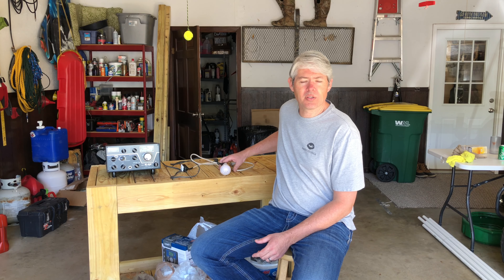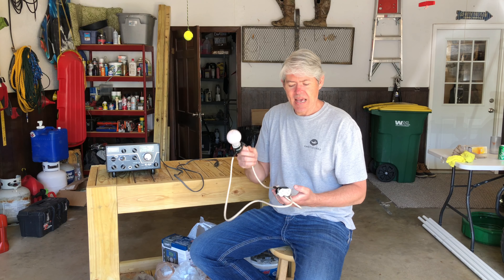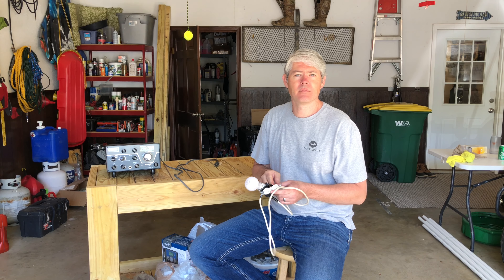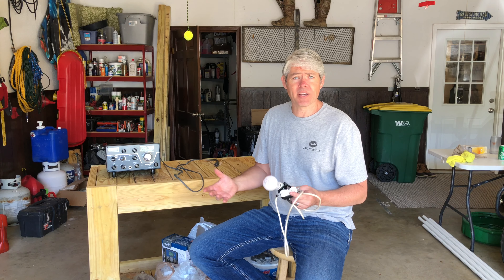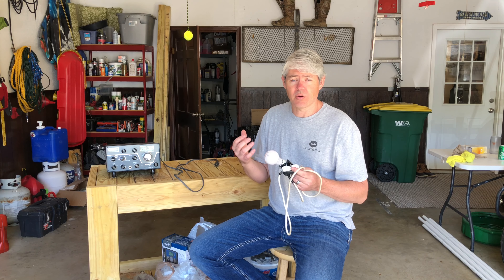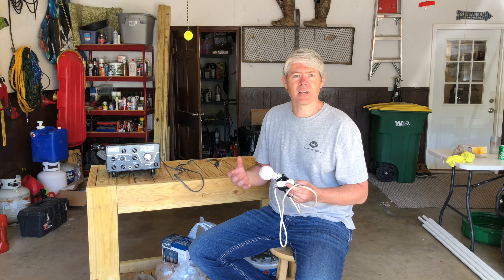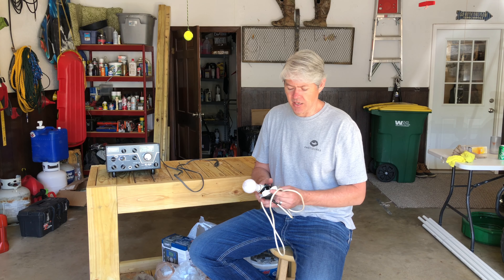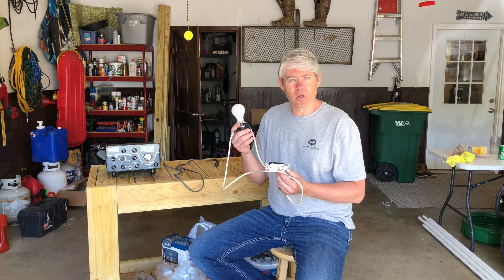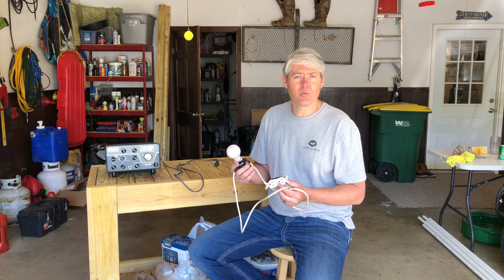The purpose of this video is to show you the construction procedures for a dim bulb tester, which is what this is, and to encourage you to use it whenever testing out old equipment. The first instinct might be to plug it in to see if it works, and that may be the last time you ever plug that machine in without extensive repairs. What this is going to allow you to do is save the machine. The bulb in here will absorb the energy going into that machine if there is a short in it.